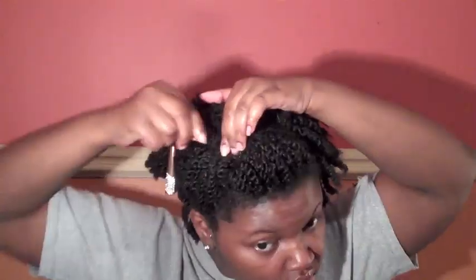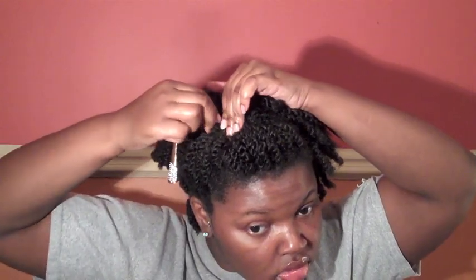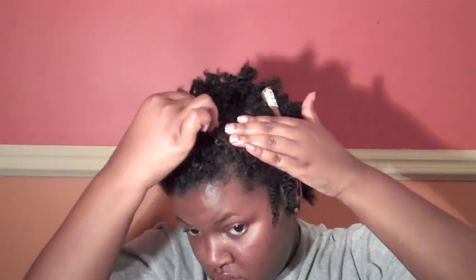For the smaller twist that pops out, just take a hair pin, tuck it into a twist, and pin it to secure it. On the other side, you're going to do the exact same thing.